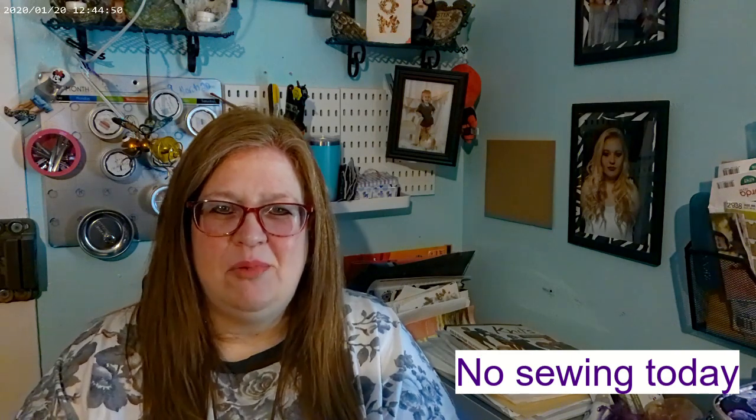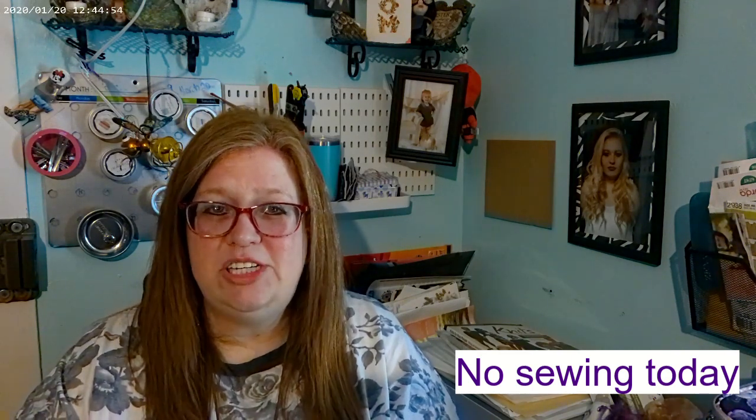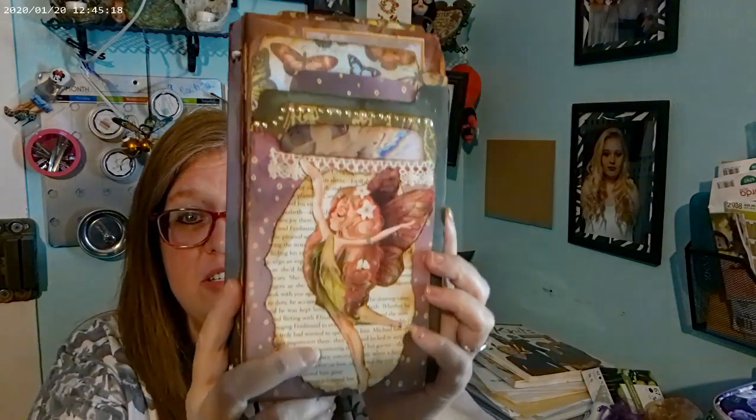Hello and welcome back to Sew April. Today is a different kind of video. I'll be sharing my file folder junk journal that I made — I followed the YouTube channel The Book Vandal Shop, so if you want to make your own I'll put the link down below. I hope you enjoy — this is mine and my daughter's. Here's a quick glimpse: here's mine.